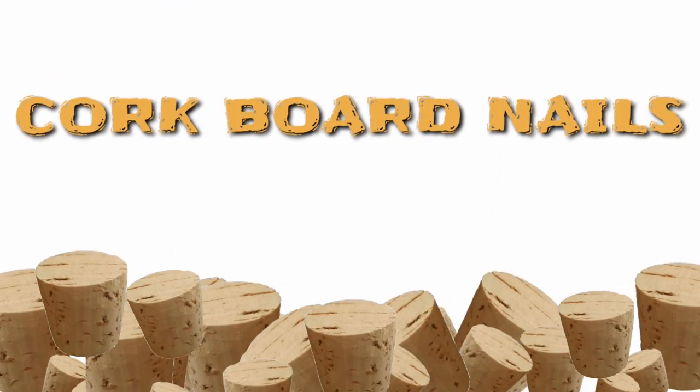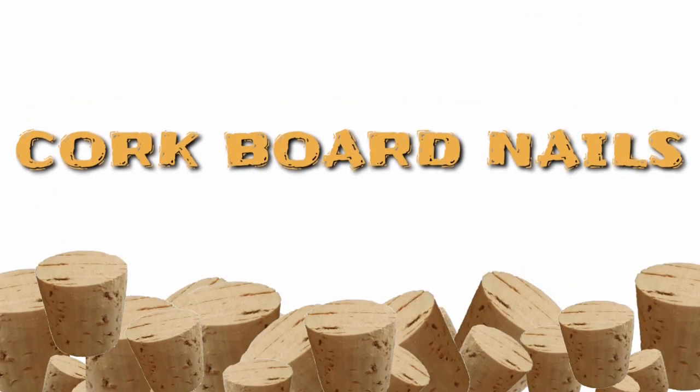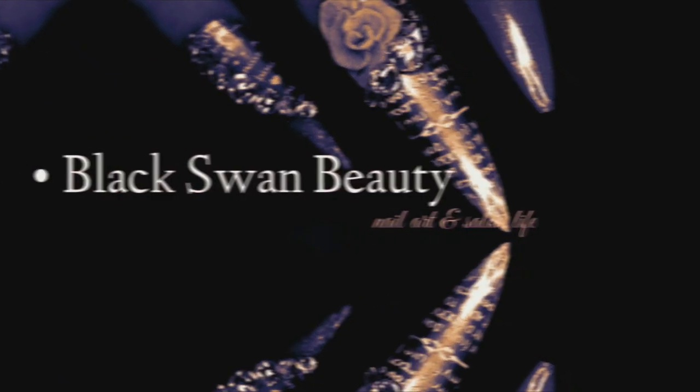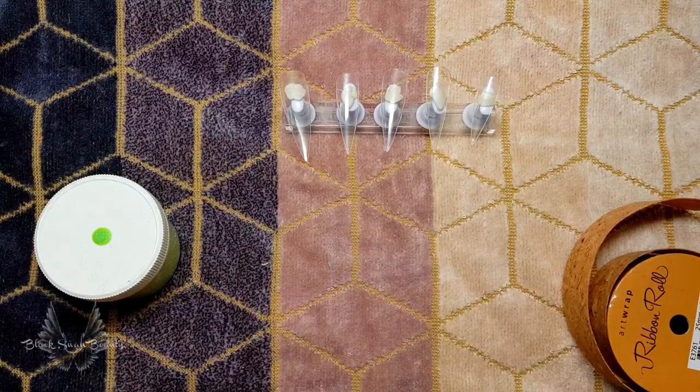You come across corks? I'm gonna ask you what are you gonna do with them? I know, I'm gonna put them on my nails! Hello my lovelies, welcome back to my channel. I reckon I struck gold when I came across this cork ribbon from a two dollar shop.